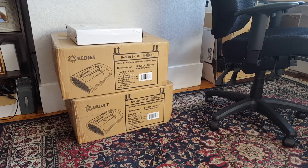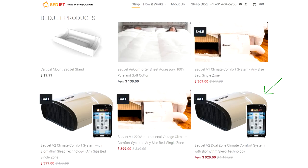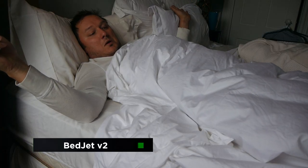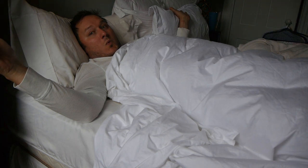This is about $1,000 worth of the BedJet V2 Dual Zone Climate Comfort System with Biorhythm Sleep Technology and BedJet Air Comforter Sheet Accessory 100% Cotton, which comes free with the Dual Zone System. The basic idea is that the BedJet blows hot or cold air into the bottom of your bed, letting you climate control your sheets.